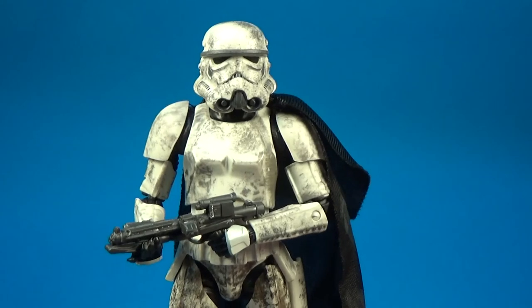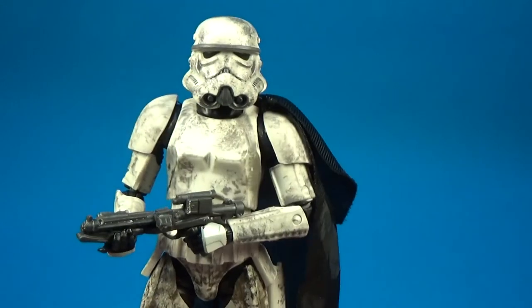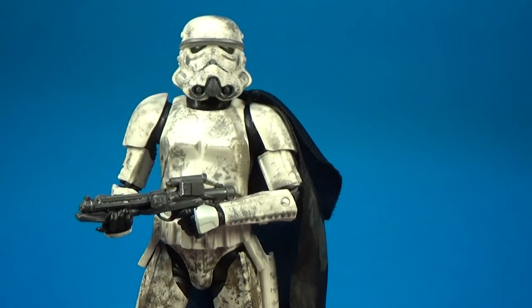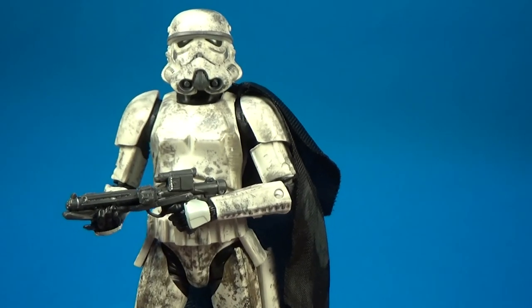Despite the fact we saw more of the Mud Troopers in the film, hopefully we get some Mud Trooper figures — that would be cool. I do believe we're getting Val in her Mud Trooper outfit, but we'll see.